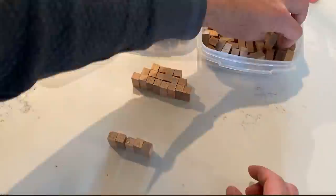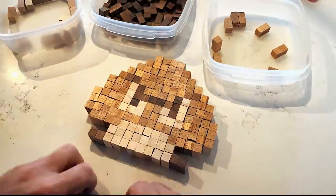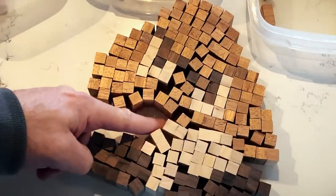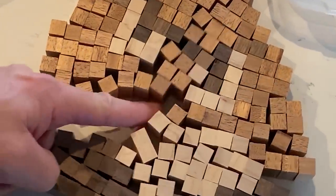Alright, this step is unnecessary, but totally cool. Let's dry assemble this guy and see how he looks. Come on, that's pretty awesome. Of course, we have to destroy it now to actually go glue it together. Kind of a visual ASMR there.